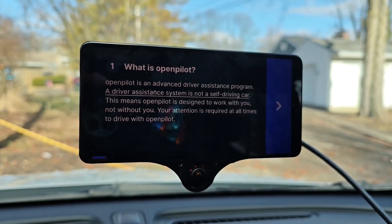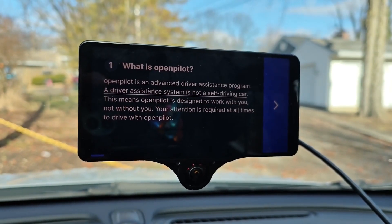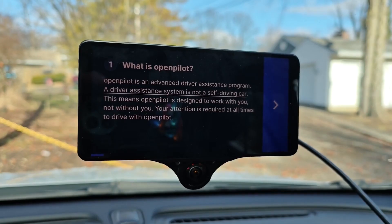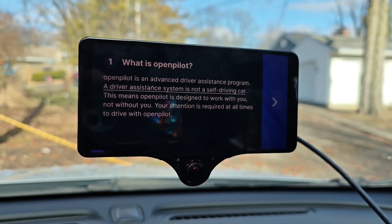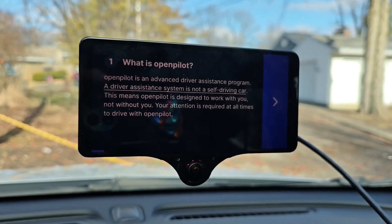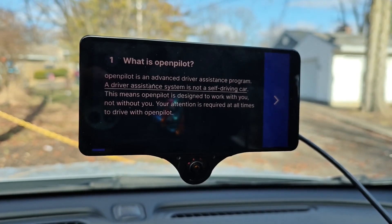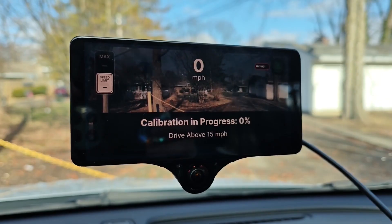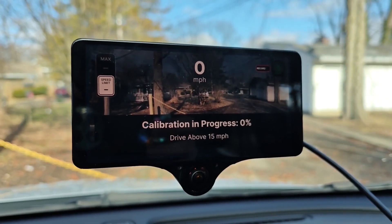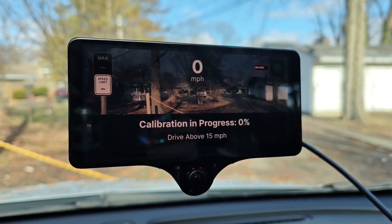Once you select OpenPilot or whatever flavor of software you want to install, it's going to take you through a very short training session that teaches you how this operates. It also lets you know that this is an assistant — it's not a full-time driver and it's not supposed to be driving your car for you. It's basically more like a cruise control on steroids. You are responsible for driving. Just like that, everything is operational and we just need to calibrate it by driving and following the directions.